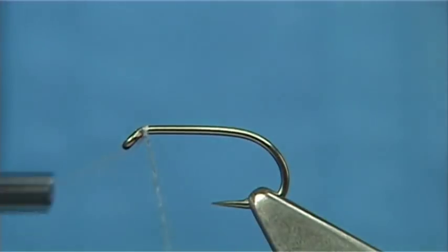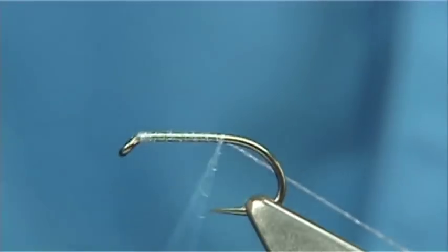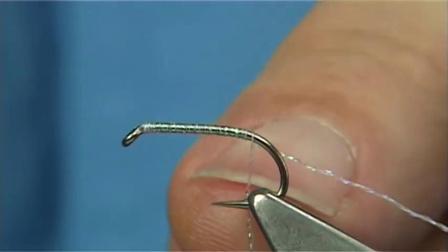It's a very simple dressing — just to give you an idea. You start at the head and just put down a layer of the pearl thread all the way down the shank.